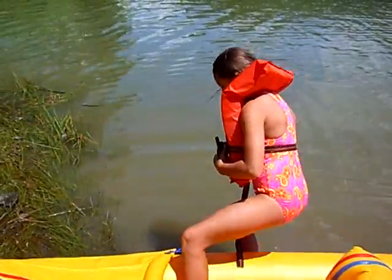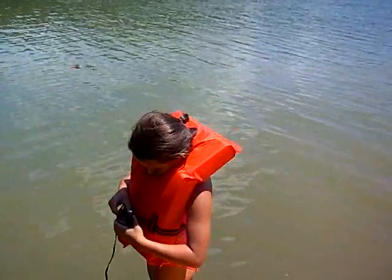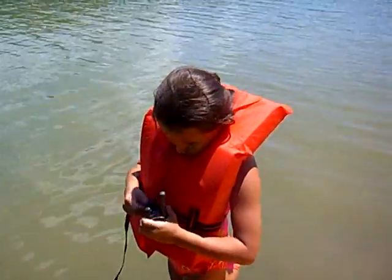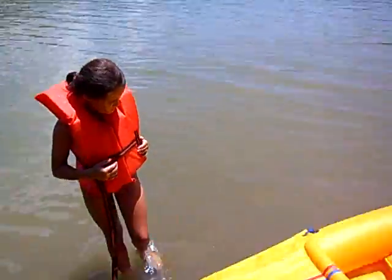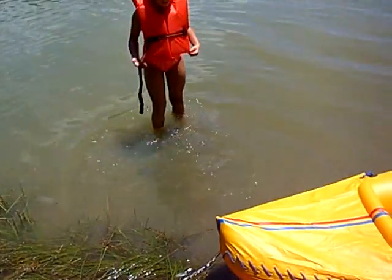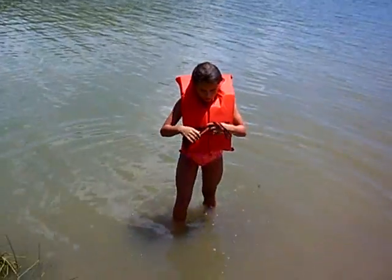Okay, well let's take the walkie-talkie off. Okay, all right. Come on in and I'll tie that up for you.